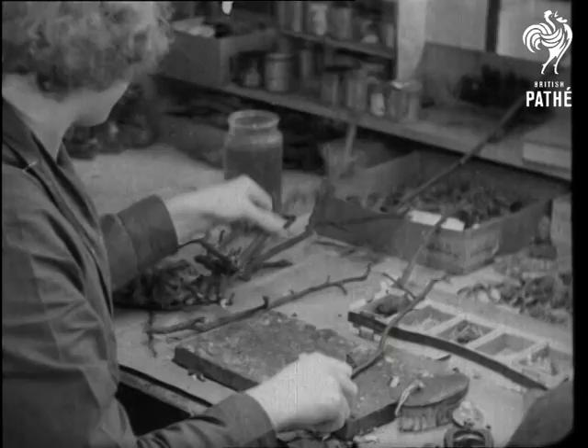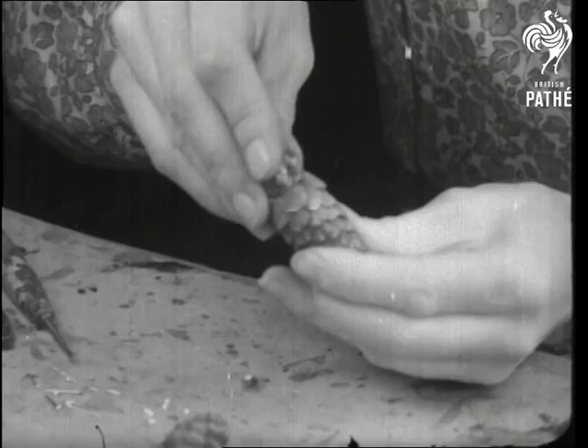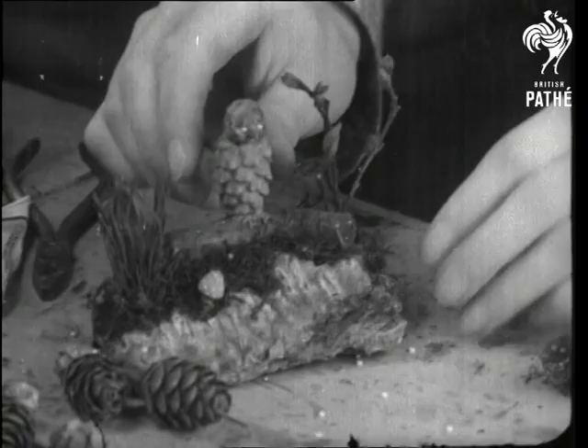Larch cones for head and body, stalk for beak, beads on pins for eyes — and here's an owl. Oris owl is perched on a branch with moss for grass and rushes for pine needles.